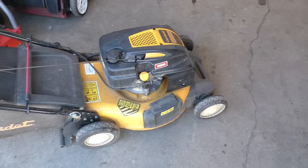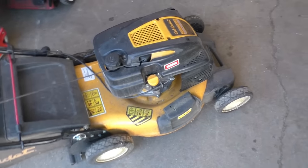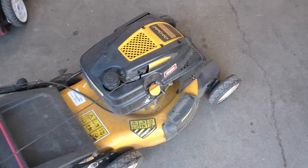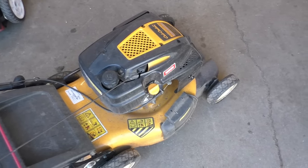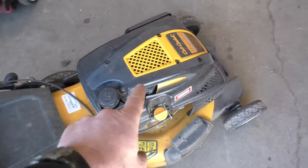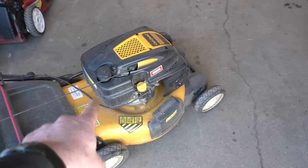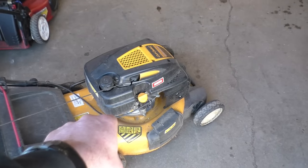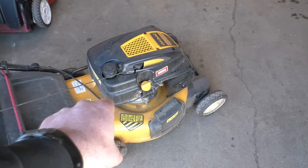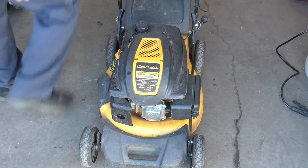Welcome back. I've got this Cub Cadet mower here — a customer brought it in last week. She says it ran last fall but this spring it does not want to run properly. The fuel was left in the machine. I will start it up to show you what it's doing: it starts and dies right away. Basically what's going on here is a plugged carburetor from the gas sitting all winter.